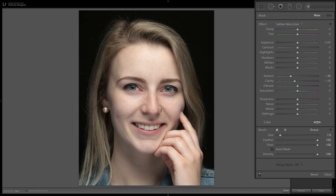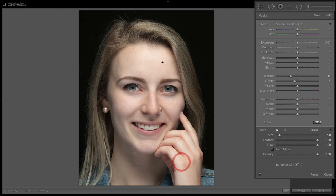Then brush over the skin. You want to avoid her hair, eyebrows, eyelashes, and lips because you want those to be sharp — you just want to soften the skin. I'll do her hand as well. Resize the brush with the bracket keys, the center click wheel, or the brush size slider. Before and after — that looks pretty good.